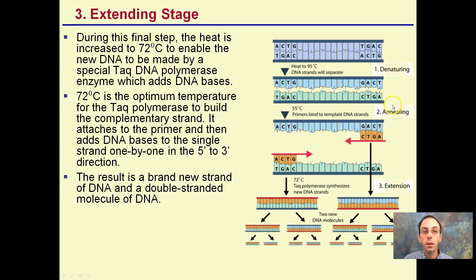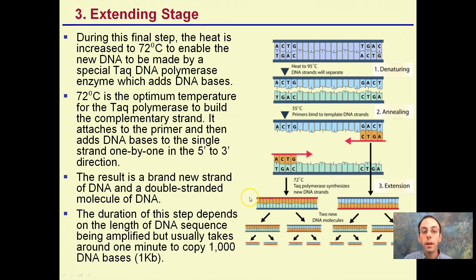The extension stage: primers have bound, and now we're extending out to replicate that DNA sequence. Taq polymerase is very important for PCR. Taq polymerase is an enzyme — a protein that can tolerate very warm temperatures. This is 72 degrees Celsius, not Fahrenheit — very warm. Room temperature is about 72 degrees Fahrenheit or 22 degrees Celsius. It goes through copying the DNA, making two new DNA molecules, and then we repeat the same process.